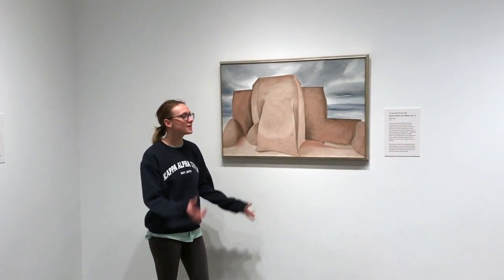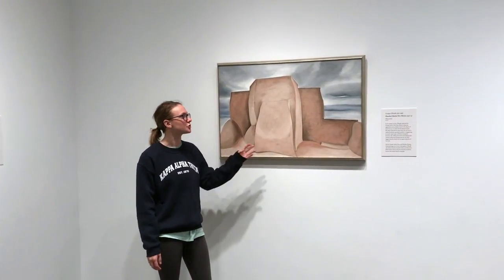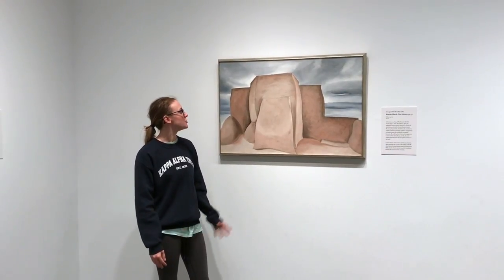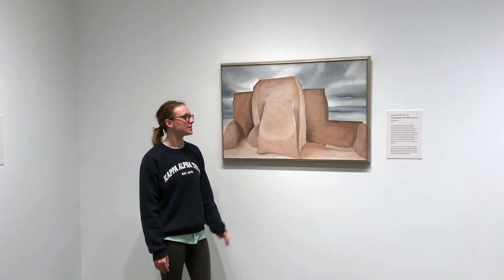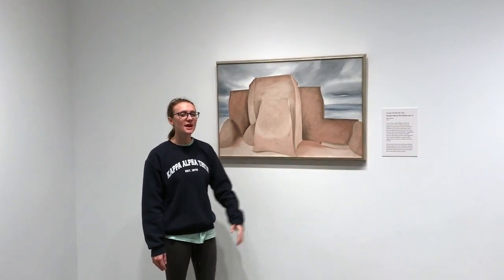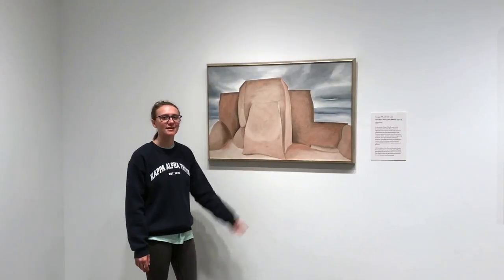She really likes to blur the lines between abstraction and nature — what's true — and kind of exaggerate that. So you can't really tell what it is, but you know that it's some sort of landform. She also does a great job of blending what was nature down here on the bottom of the landscape and bringing together the man-made and the nature aspect of that in the painting.